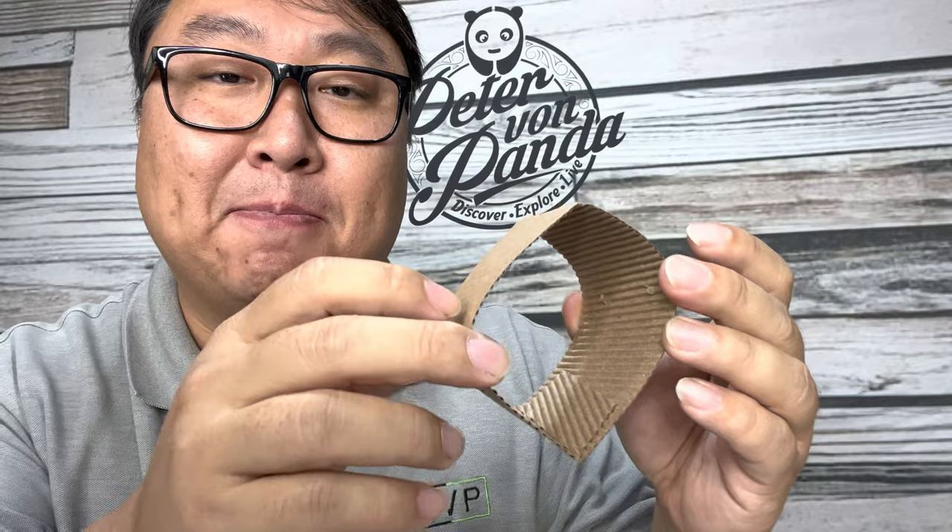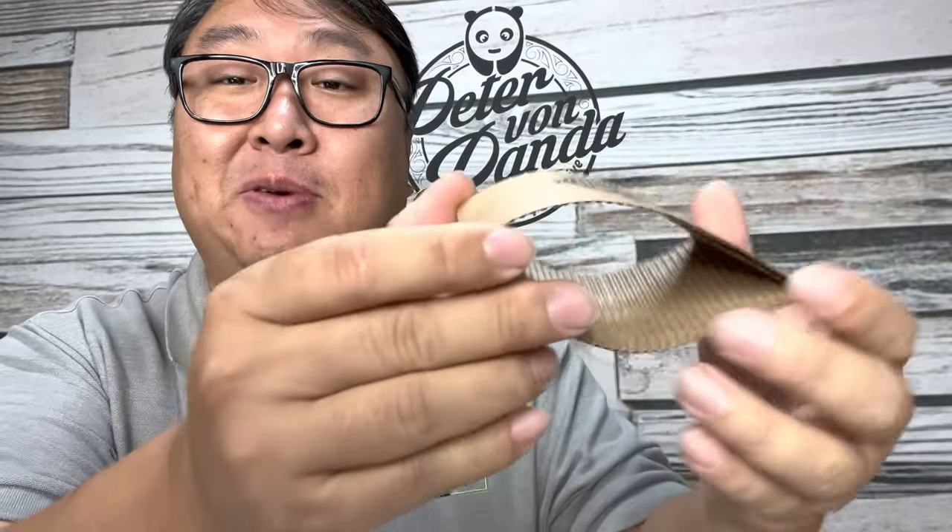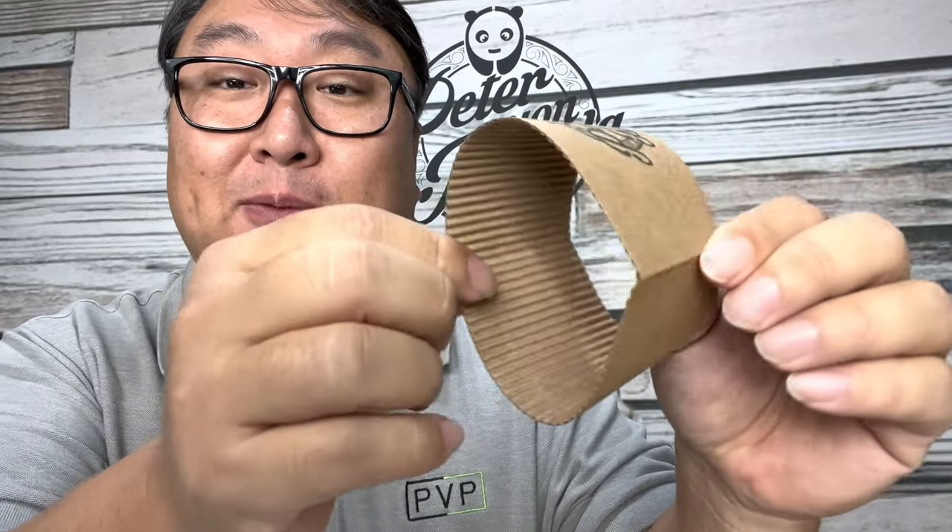Now I remember a movie, Maid of Honor, where one of the characters was supposedly the inventor of this and he was super rich. I guess maybe there can be a patent on it, but it just seems like cardboard wrapped around a cup of coffee.